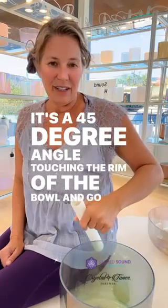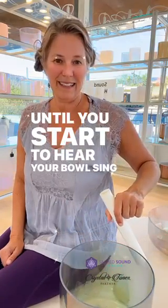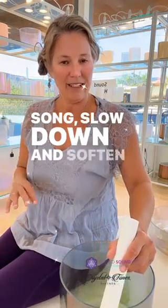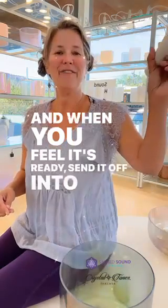Go until you start to hear your bowl sing. And once you hear that song, slow down and soften the pressure. When you feel it's ready, send it off into the ethers.